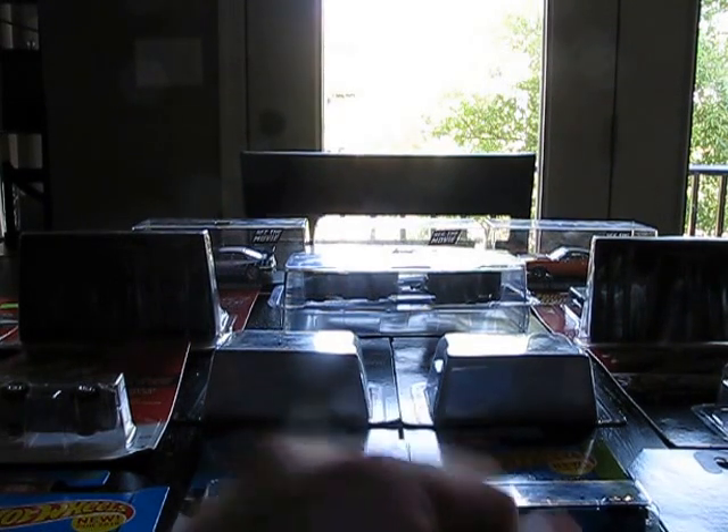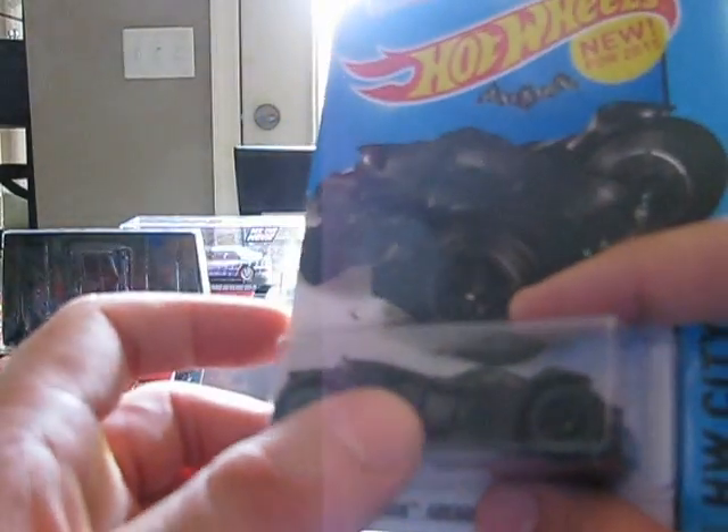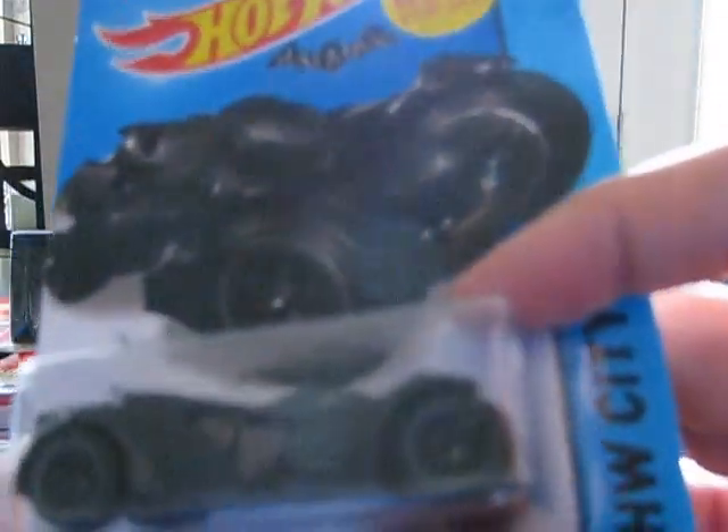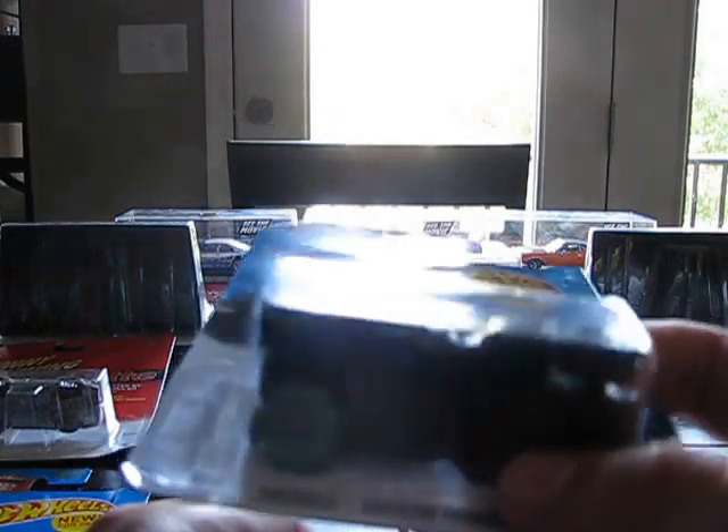I'm going to get started with what I got. The first car is a recent buy — I got this yesterday. It's the Batman Arkham Knight Batmobile, based off the video game car. Here's the back, and the side with the little gray part. I'm sure the interior is gray. They even have some windows in there. They did a pretty good job on this piece. Hot Wheels gets its Batmobiles pretty well. I don't often like main lines a lot due to the cheapening of castings, but I do like this one.